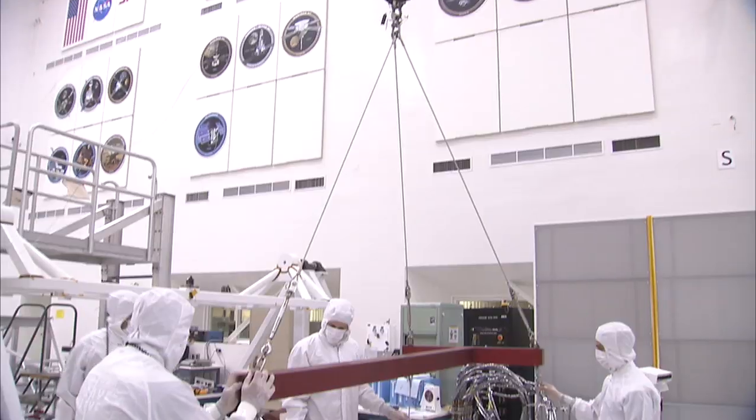Hi, I'm Ben Thoma, the mechanical lead here for the assembly, test, and launch operations of Curiosity, the next Mars rover.